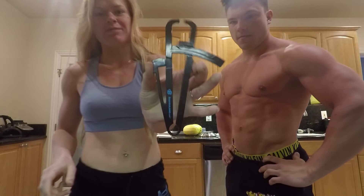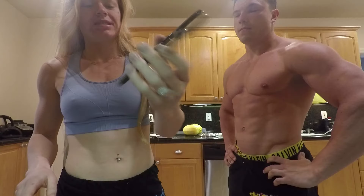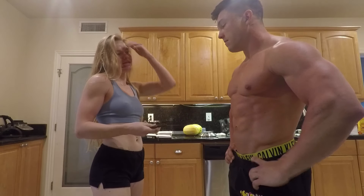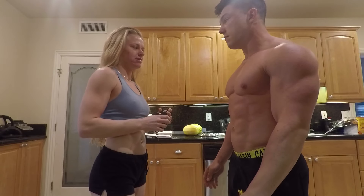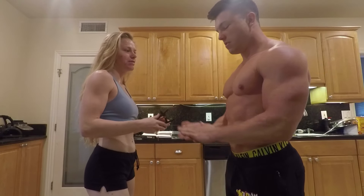Hello, we are doing skin caliper testing this morning to find approximately our body fat percentage. It only measures subcutaneous fat and it's not one of the best or most accurate ways to measure your body fat. But the formula is for overall fat, right? Yeah, well that's what it says, but there's no way to measure your visceral fat, so it's not 100% accurate.